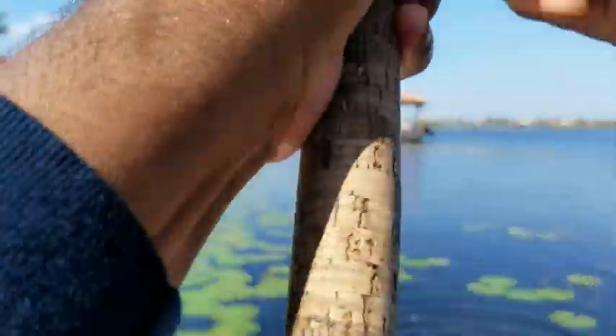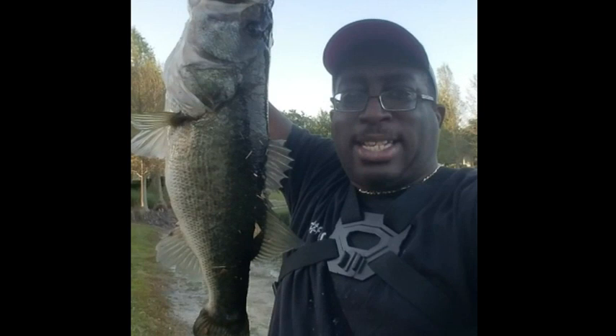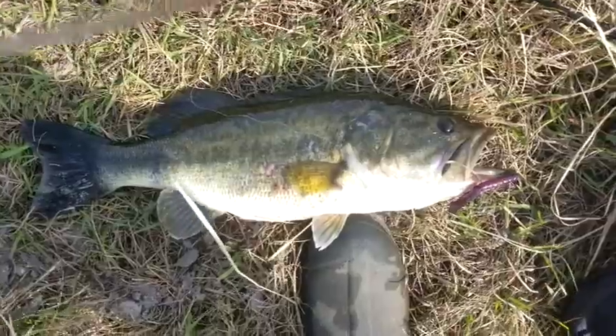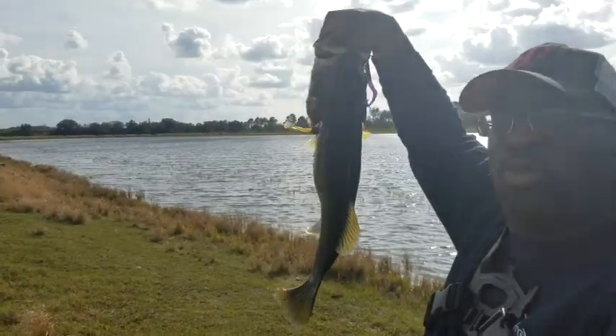Whoa, there we go. Holy cow, folks. Topwater Johnny here — this is what we came here for. Look at that right there. That's the kind of beast that we came here for. Look at that beast right there, baby. I think I won the tournament with that one right there. I am the one with this one.